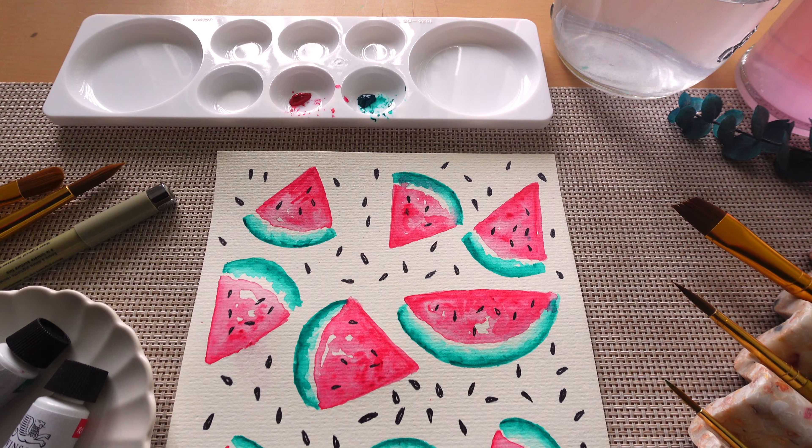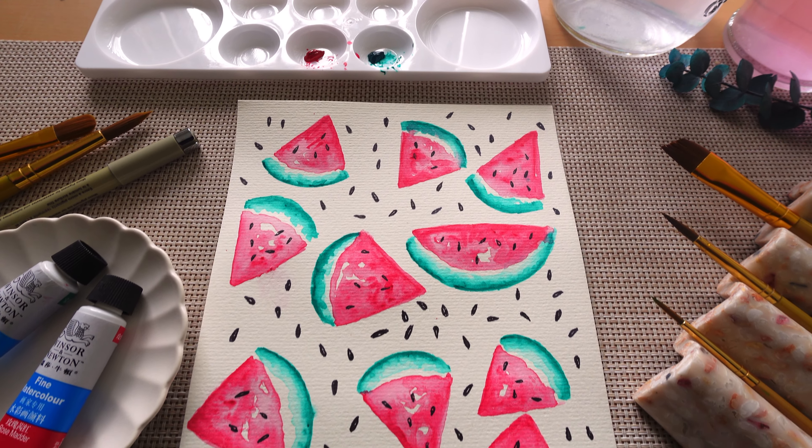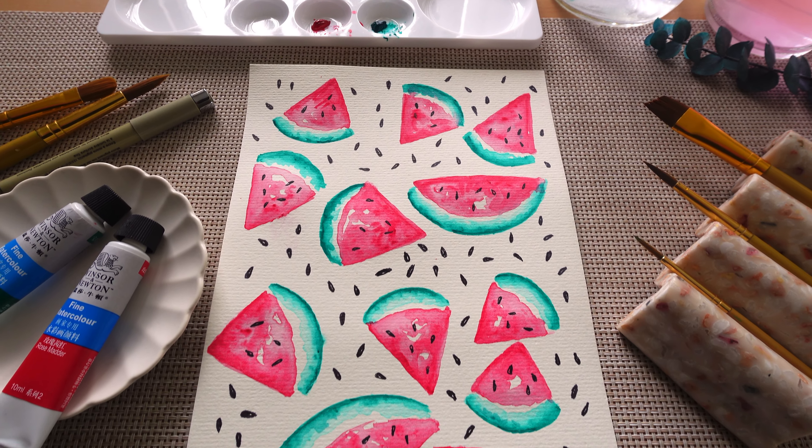And there you have it — a really easy watercolor painting. Thanks so much for watching, I'll see you next time.